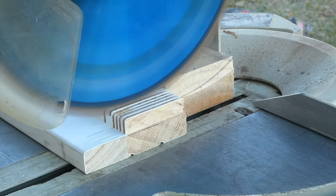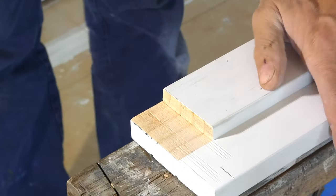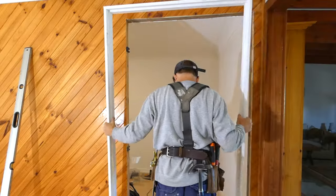Hey, this is Alex from Greysand. In this video I'll show the entire process of installing a door jamb, swinging a door, and fitting a typical lock.